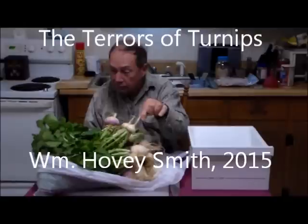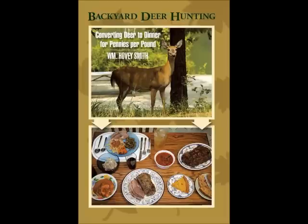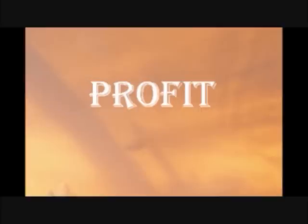The Terror of Turnips, by William Hovey Smith, 2015. I'm the author of Backyard Deer Hunting and also the forthcoming book Profit, that will tell you how to make a million or maybe even billion dollar business using your own creativity. This is Hovey Smith, the Backyard Sportsman, and it is New Year's Eve, which is sometimes cause of fear and terror in the kitchen.